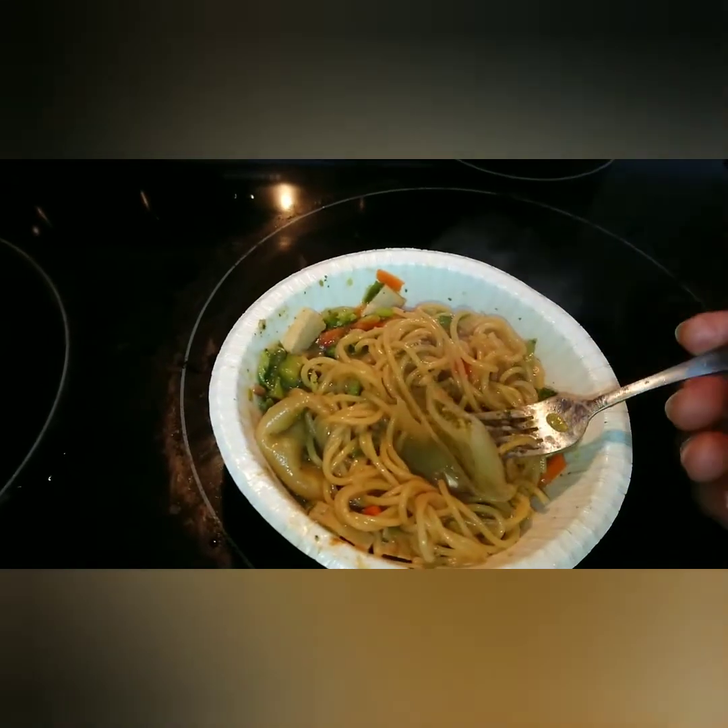There you have it. Thank you for watching. Vegan — True Vegan Paradise.